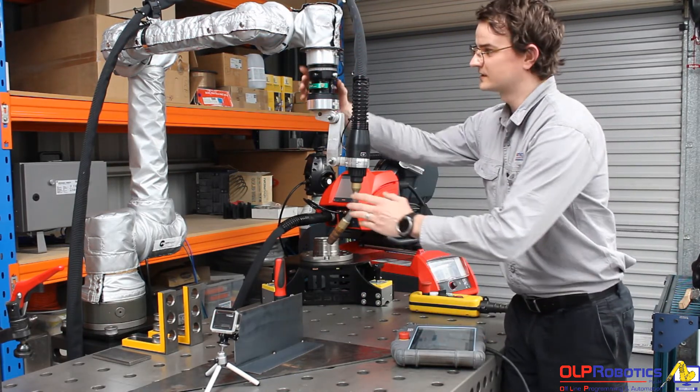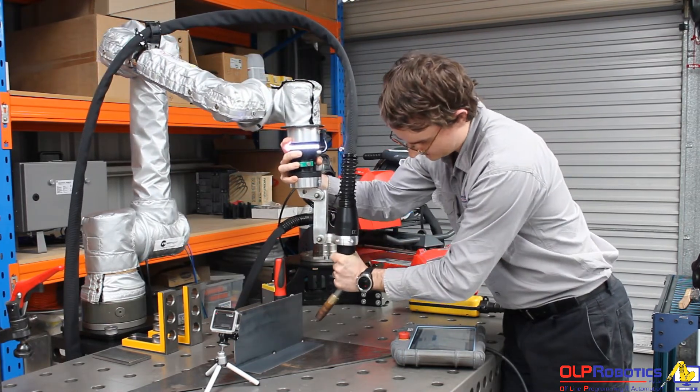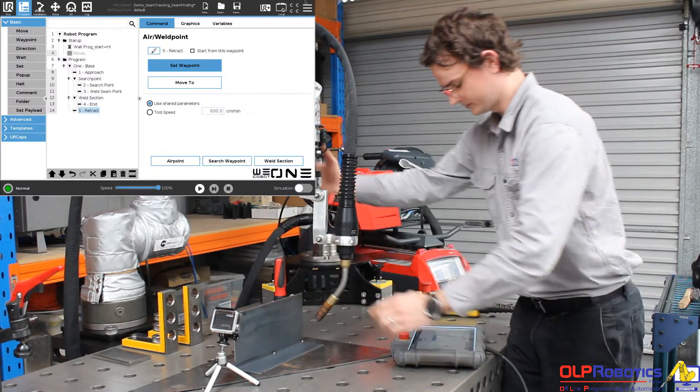For my path I need to set five waypoints. I'm going to use the free drive button here on the end effector. I need to set an approach and a retract, so I'll do that now quickly. Both are now set.